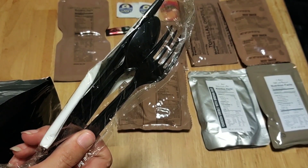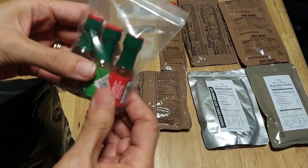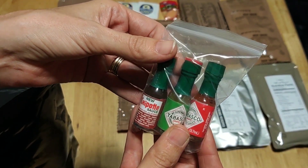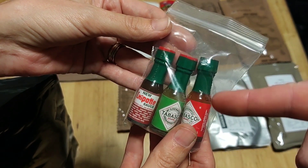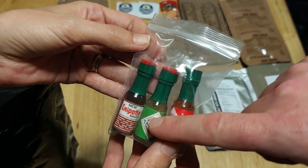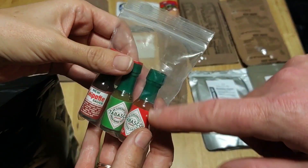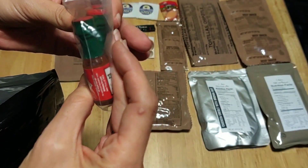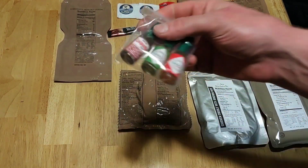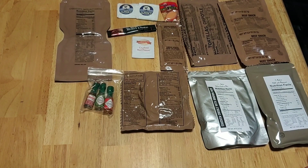A nice bag of utensils — fork, spoon, knife, salt and pepper and a napkin. That's what we in the biz call a cutlery kit. Then we've got some Tabasco — some green sauce and some chipotle. Confession time: this is why I bought this ration. I've never seen many bottles of the green or the chipotle. I don't think the green one would be good on any of this stuff — I like it on eggs. Let me know in the comments which is your favorite Tabasco. I actually don't really like the regular stuff. The little mini bottles of Tabasco — these are sort of like an old school MRE thing, as long as they've been MREs.